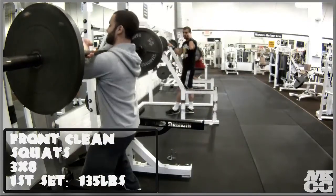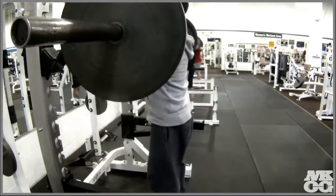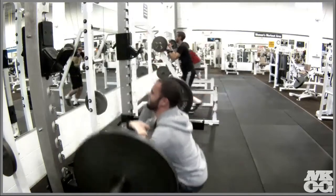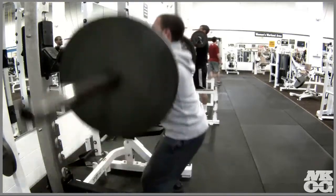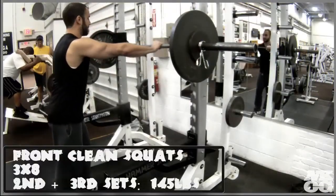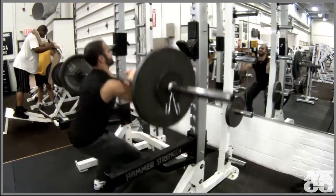Right now I'm performing a front clean squat — three sets of eight at 135. The first set is 135. Before I do any workouts, I perform warm-up sets, stretch, and do mobility before hitting any body part. Since my eight-rep max is about 145 with the front clean squat, I start with just the bar for five reps, then add 25 on each side for three reps, then move on to the actual working set.